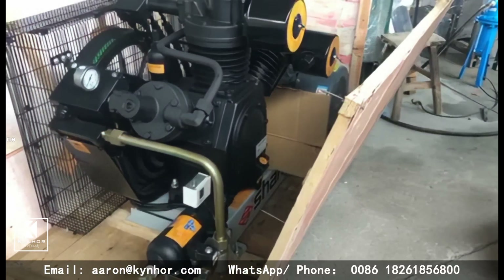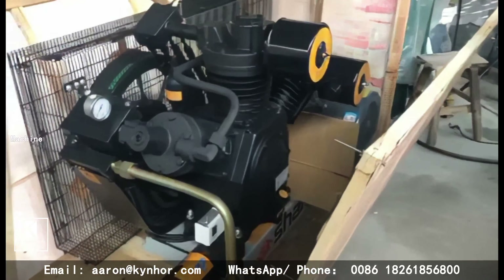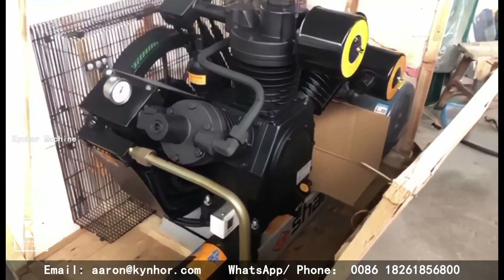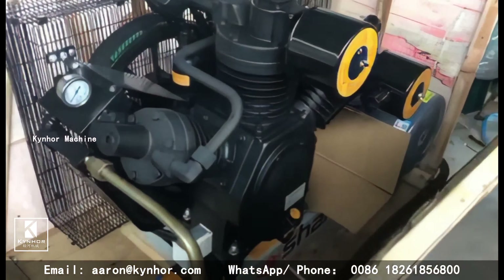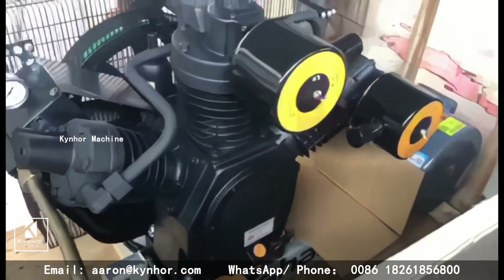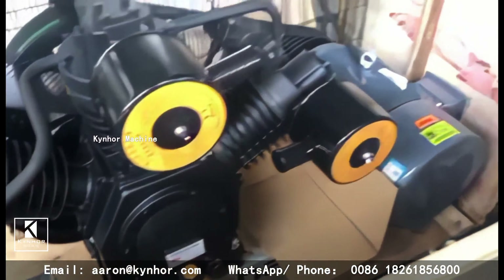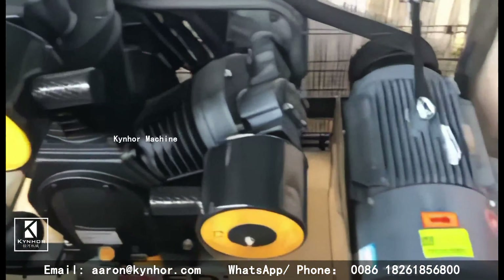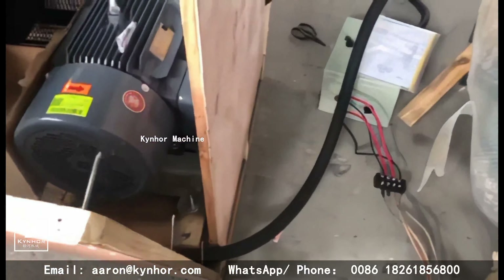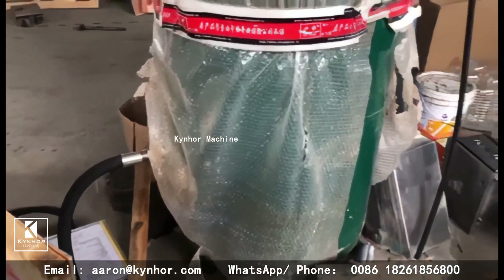Hello everybody. We are introducing how to install the semi-automatic blow molding machine. First, the air compressor — this is our 1.2, 30 bar high pressure air compressor. Air inlet, air outlet, then connect with the air tank.